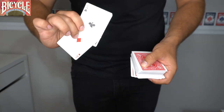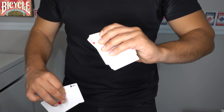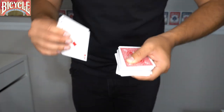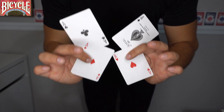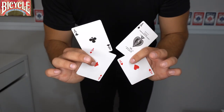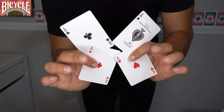When you catch it in your opposing hand, get ready to accomplish the toss again: thumb presses down, four fingers press down, and you perform the toss again. This is gonna leave you with only the four aces in your hand. When you perform this, be sure to have a table in front of you or do it on your lap like I did in the performance.